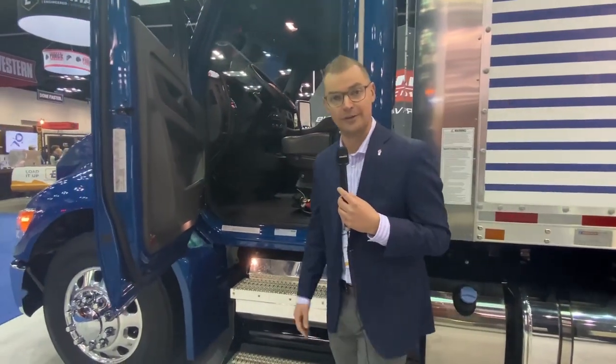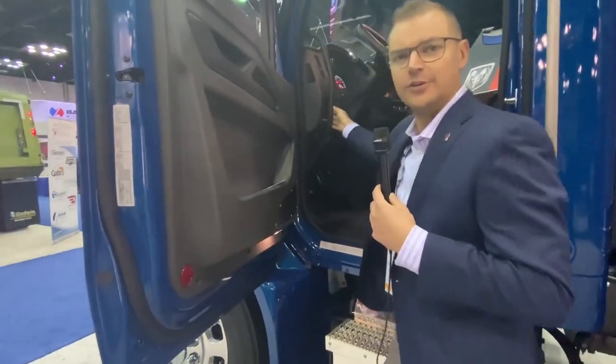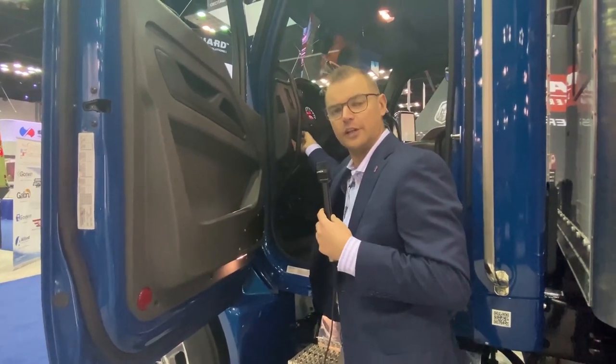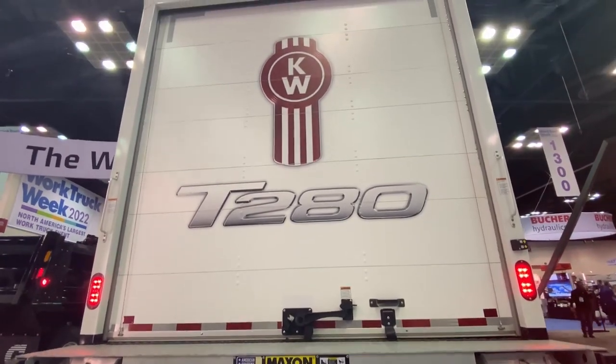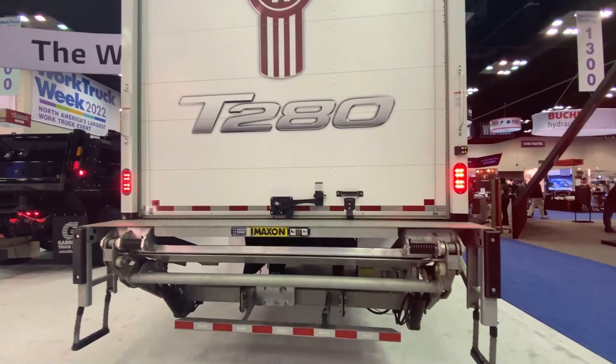Accessible from the ground on the left side underneath the dash are the light controls. You have the exterior light self-test — just like the heavy duty — where clicking it all the way left cycles through a pre-check: the lights flash and you have 15 minutes to conduct your pre-trip. A really useful tool to start your day.